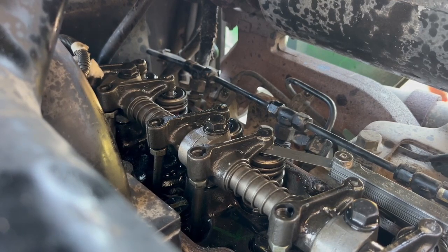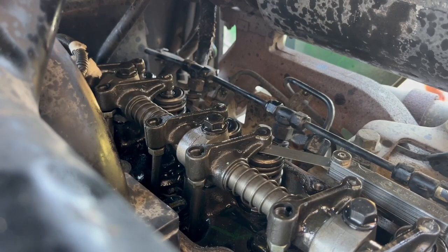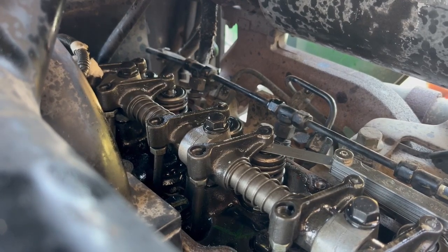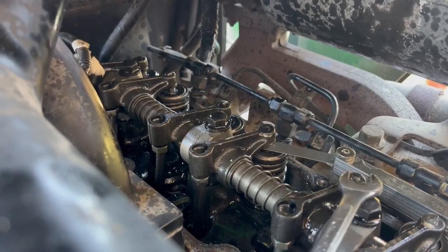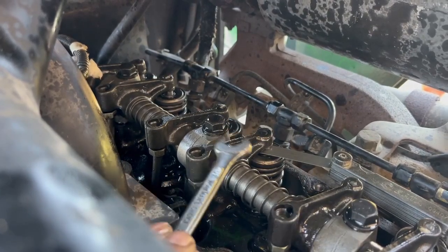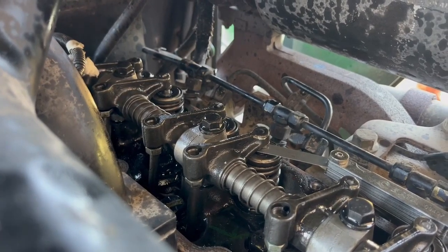I hope this helps you out. Standard valve clearance — valve lash adjustment. You can see lots of videos on YouTube on why this is important. But this is what you're looking at on the John Deere 5320. Just to say again: cylinder one, two, and three — intake, exhaust — intake adjustment should be at 0.35 millimeters, exhaust adjustment 0.45 millimeters. Thanks for following along, hope that helps you out.